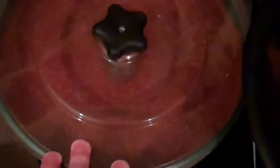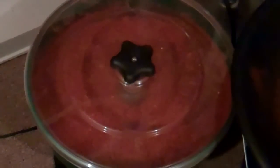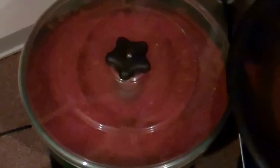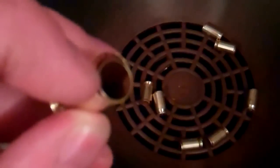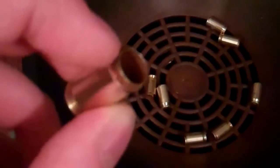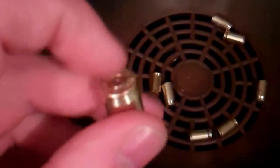I have my tumbler here with the red walnut media in it. I started using it because it gets cases cleaner quicker, which I appreciate. However, some nine millimeter cases got stuck in 45, and the red walnut would sometimes stick in the side of the case or just above the spent primer.